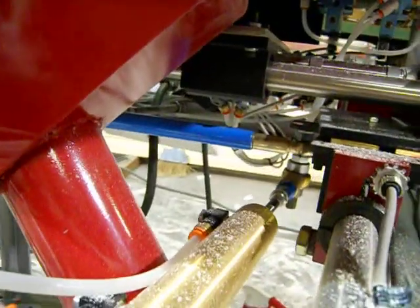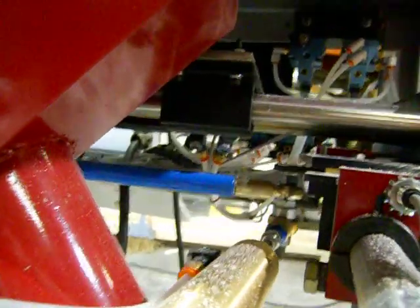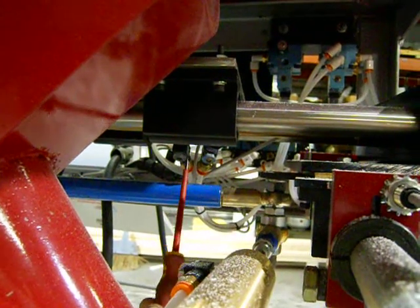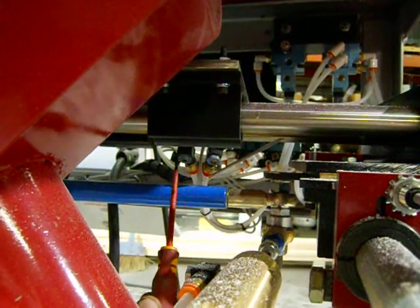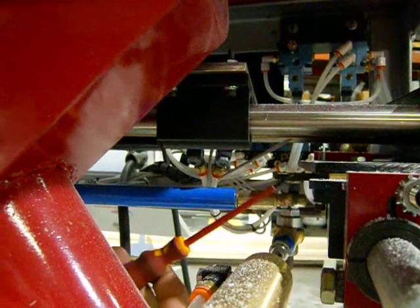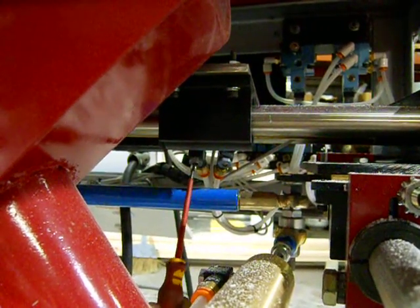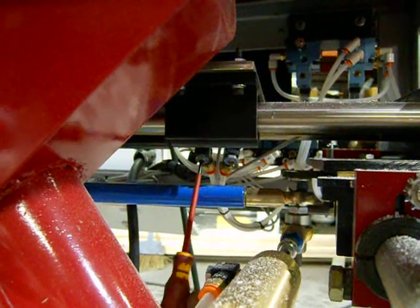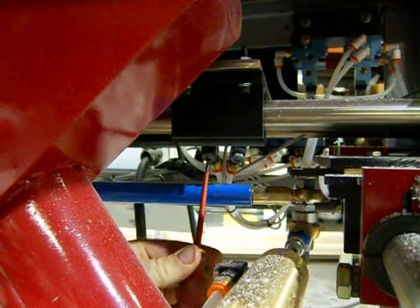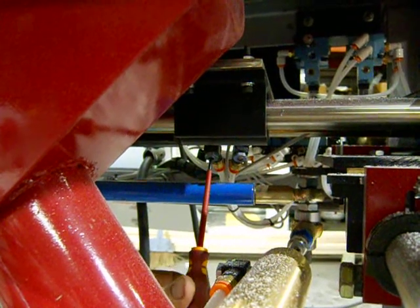To do this, there are two flow controls right here. This flow control here controls how fast it goes forward. This flow control here controls how fast it goes back. Just for demonstration, we're going to show you how to slow it down. I'm turning it clockwise.